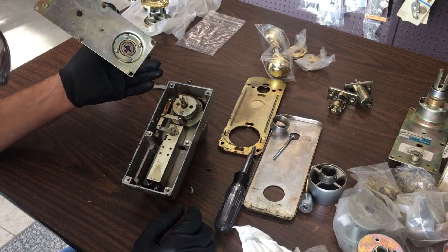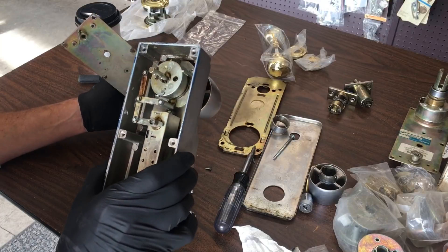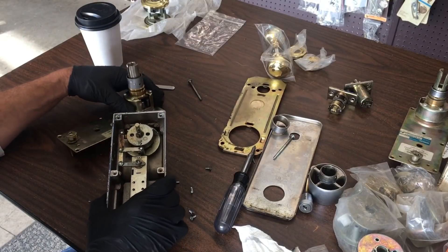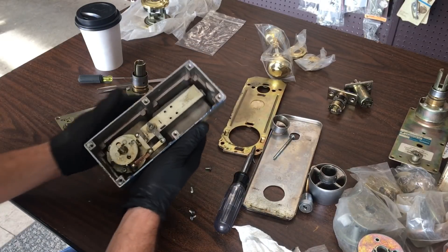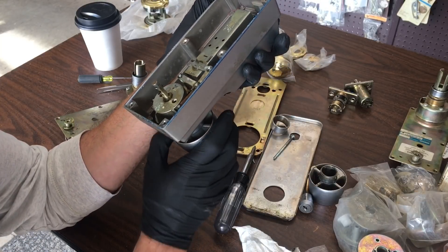It looks in fairly good shape in there, it's not dirty at all.